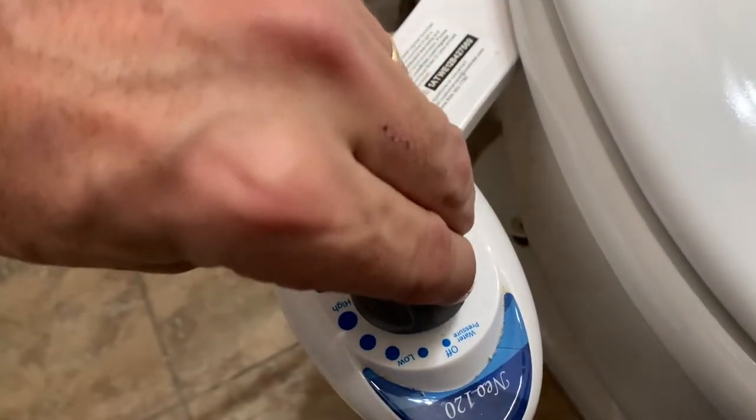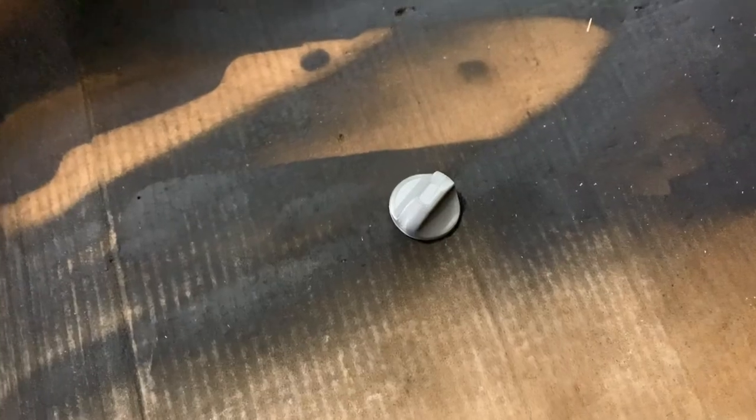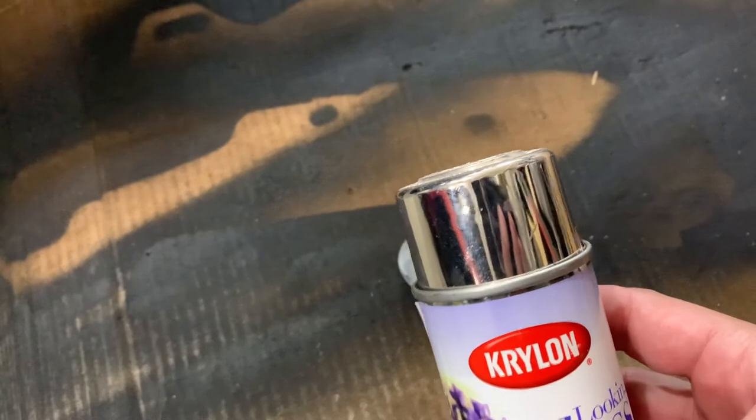Alright guys, I call it success. I had to scrape a little bit out with my pocket knife, but it's on there — oh yeah, success! Alright guys, we can't stop there. Let's take it up a notch.